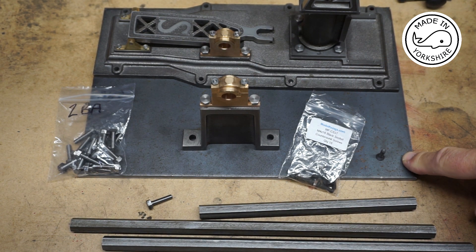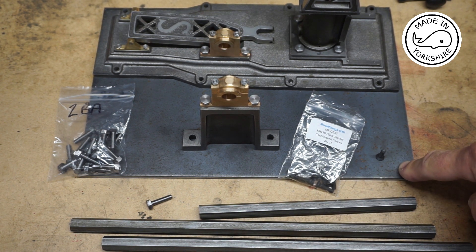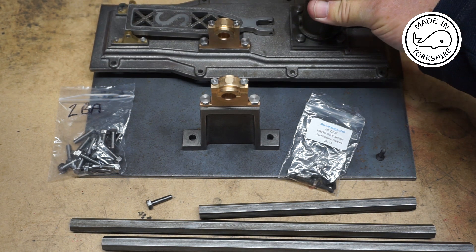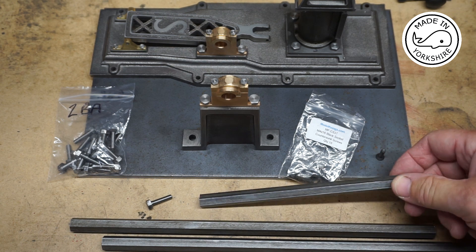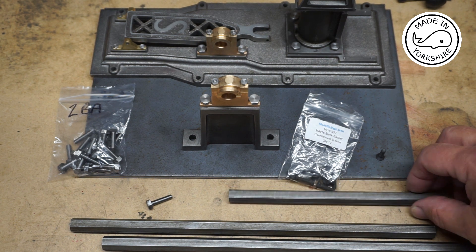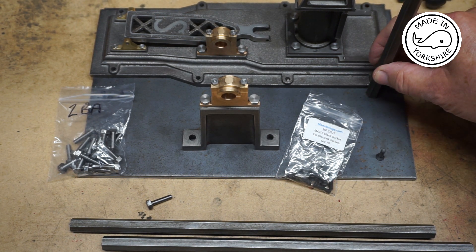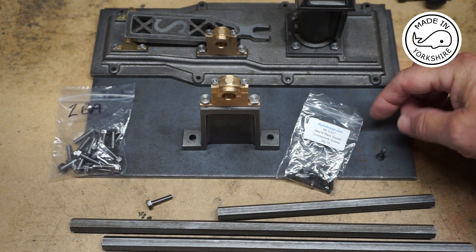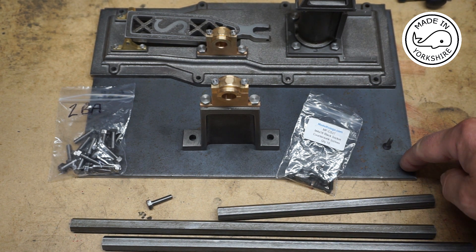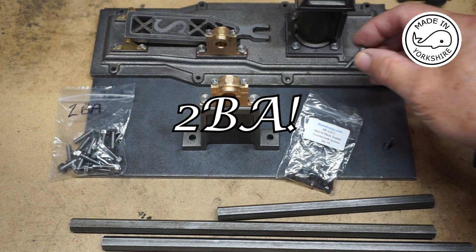So the piece of mild steel has arrived — this is 300 millimetres by 200 millimetres and it's five millimetres thick. I'm going to use this to attach the pedestal and the base plate. The way I've decided to attach the base plate is to use some hex bar stock — I think this is 7/16 across flats — so the idea will be to cut some legs and support the base plate on top of this base. I've also got some four millimetre countersunk screws to hold the legs onto the base, and some 5BA bolts to attach the base plate to the legs.